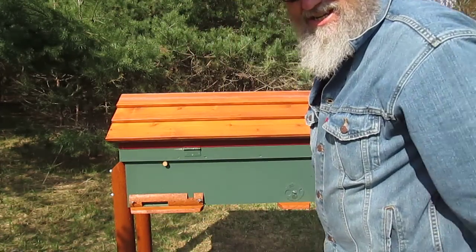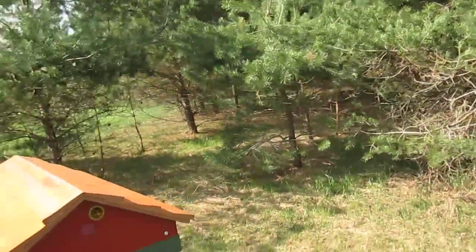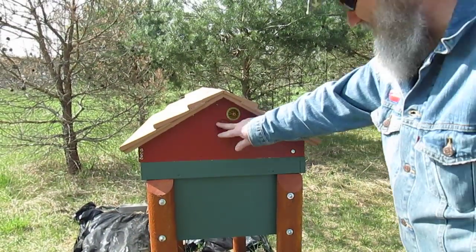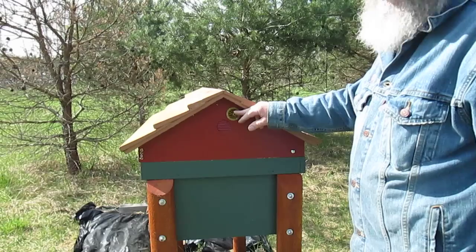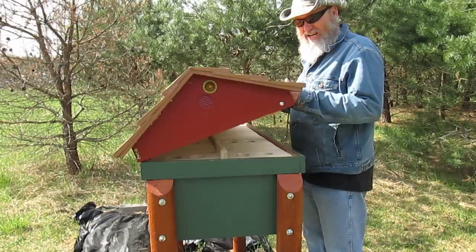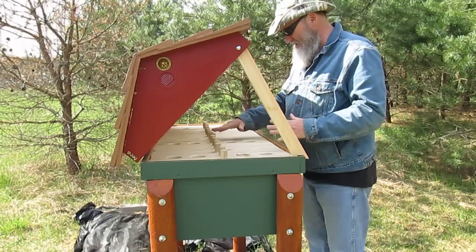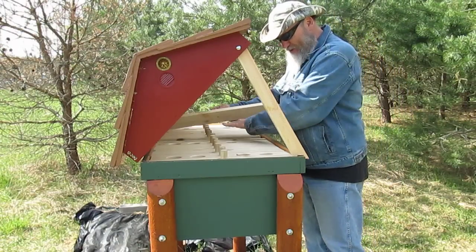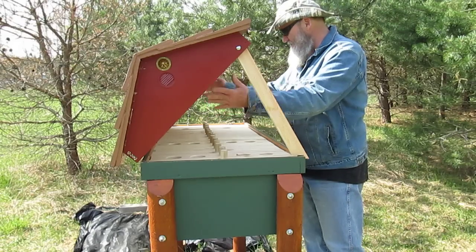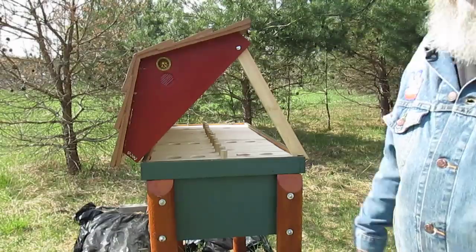Speaking of ventilation, I'll show you what I have on the sides. I have a vent right here, and this right here is a bee escape. If any bees happen to get caught up in the top part under the boards, some are going to get up there and you won't be able to shoo them all out — so they'll be able to get out through the escape.